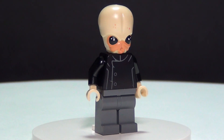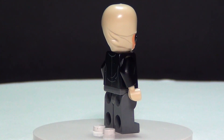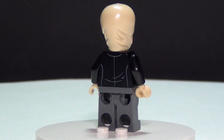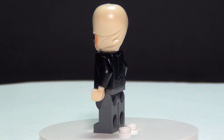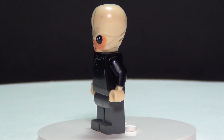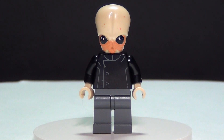And finally we have our Bith Musicians. You do get three of these guys in this set, which is awesome. And every time I look at them, I cannot help but think of the Ood from Doctor Who. They also look just like that, and you could definitely make this into a custom Ood.